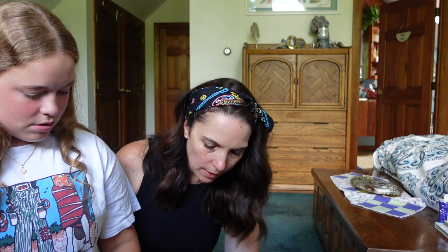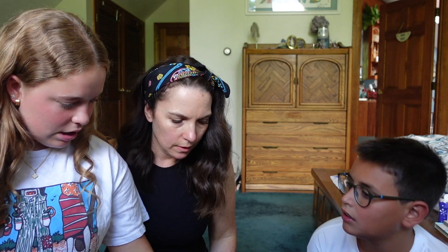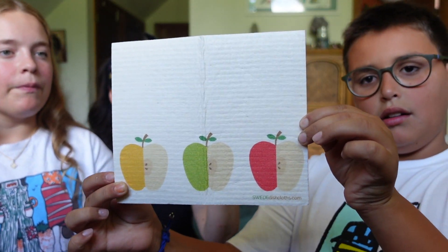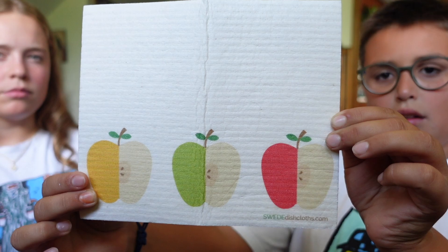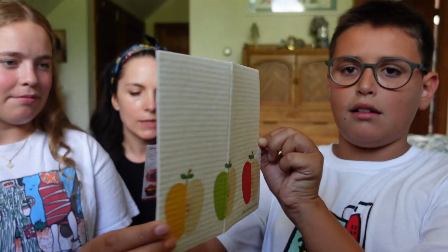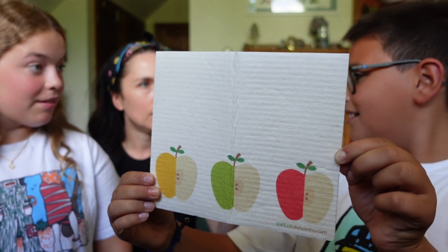And then we have one last extra, which is a Swedish dishcloth. Clean up with these super durable, eco-friendly dishcloths that can be washed up to 200 times — Swedish magic for your kitchen. So we can use it to clean the tables and things like that. We're all ready for fall.